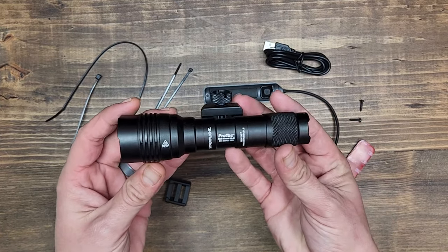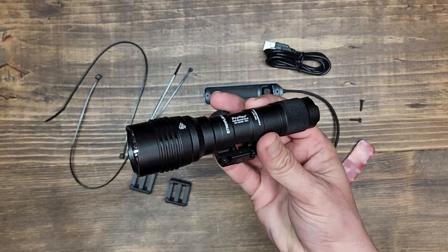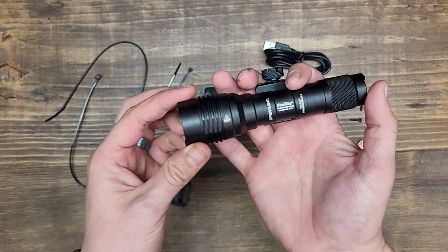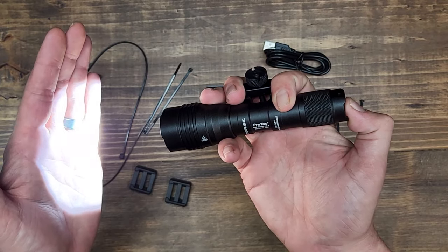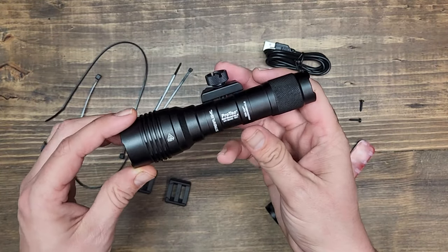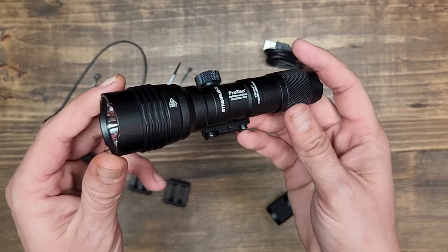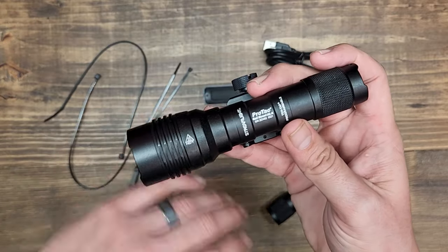Looking at the specs of the Streamlight ProTac Rail Mount HLX: it's a 1,000 lumen light, so it is very bright. The length comes in at 5.43 inches and the weight at 6.4 ounces. This light has three settings — high, low, and strobe — and it is programmable. You can program it to high on one click with strobe on a double click, high only, or low transitioning to high. On the high setting, you get 1,000 lumens for about an hour and a half, equating to about 27,600 candela — a very bright light throwing a lot of light downrange.